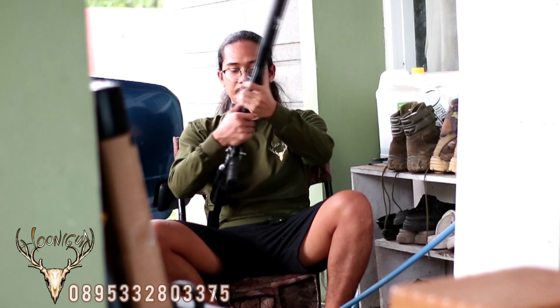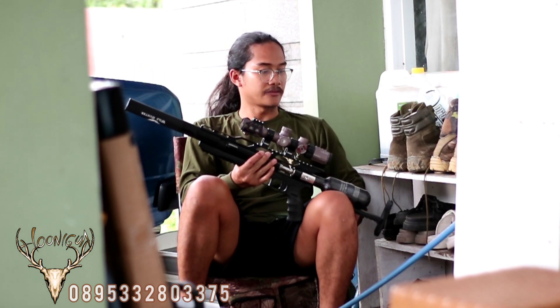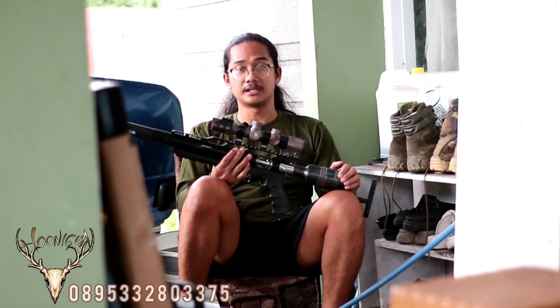Senapan Hunigan yang ke-10 ini dipesan oleh Bapak Tri di Jawa Timur. Beliau memesan beberapa minggu yang lalu untuk disiapkan satu unit Hunigan dengan versi tabung 300 cc menggunakan InnoCom version. Jadi senapan ini akan kita coba bahas.